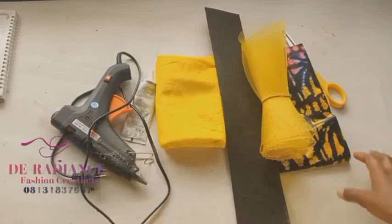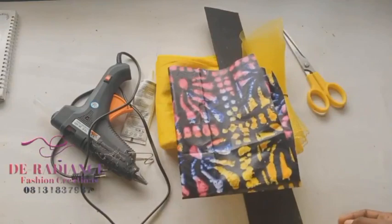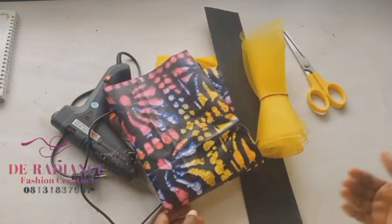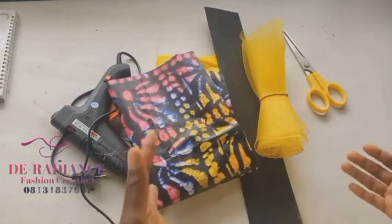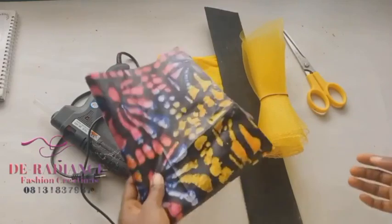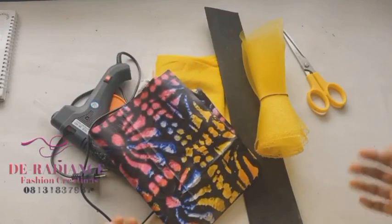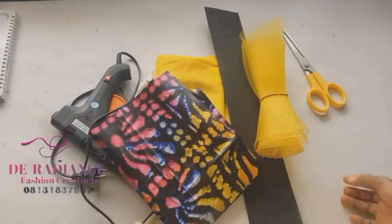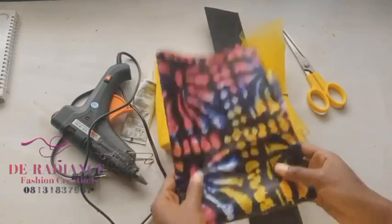I'll be using Ankara fabric. I've already made the dress to go with this Zara cup. I'm also a fashion designer, so if after watching this video you come across the dress and Zara cup combination and want us to make one for you, we are available — we'll buy the fabric and make both the dress and the Zara cup for you.